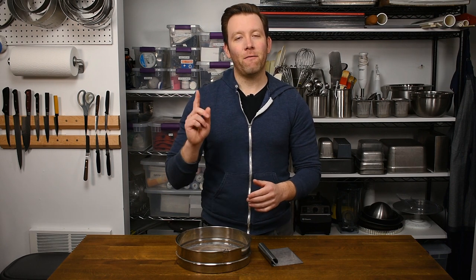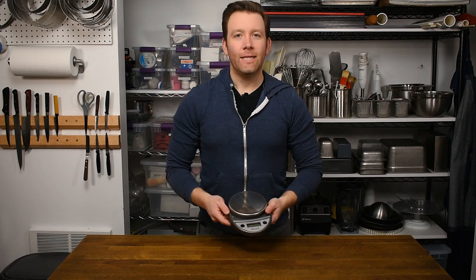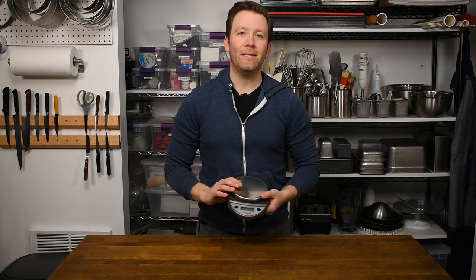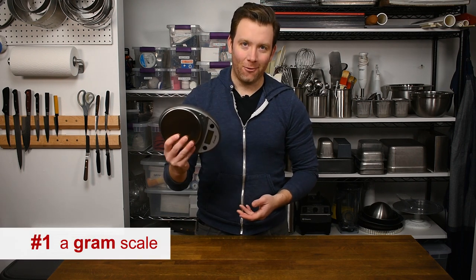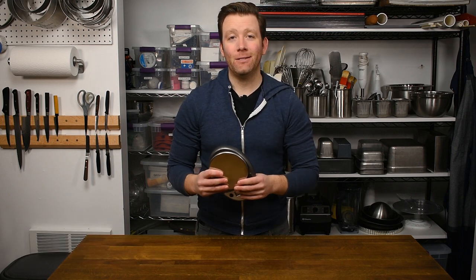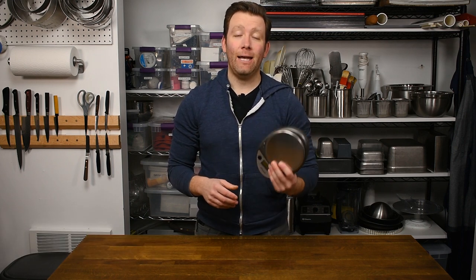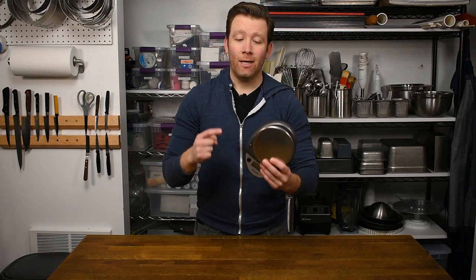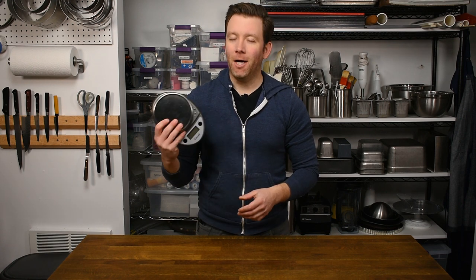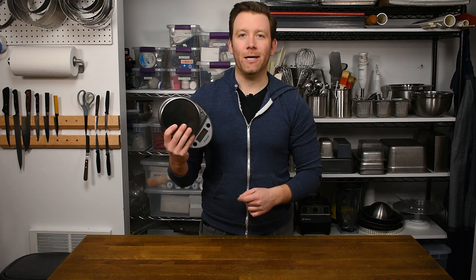Let's talk about the first essential tool. It should come as no surprise if you've watched any of my videos — the first essential tool is a gram scale. I have a whole separate video on this. I'm not going to go into why it's so important, but if you're measuring anything in any recipe, a gram scale is the way to go. It's just the most accurate and consistent way to measure. Check out the video if you're still not convinced.